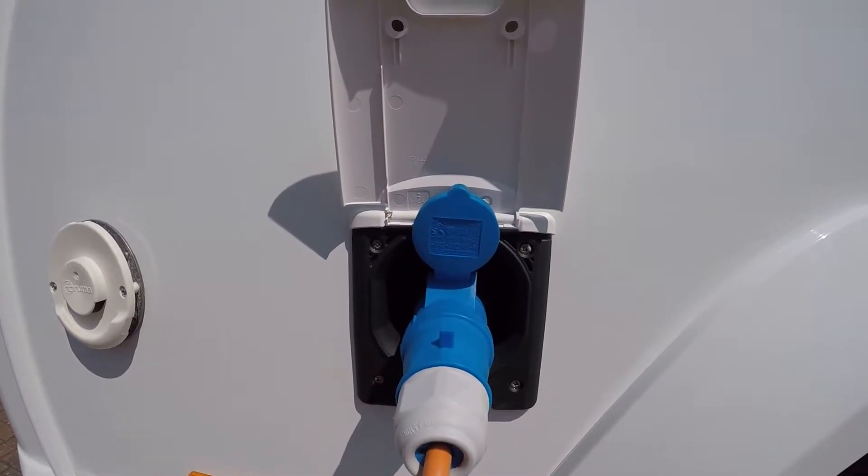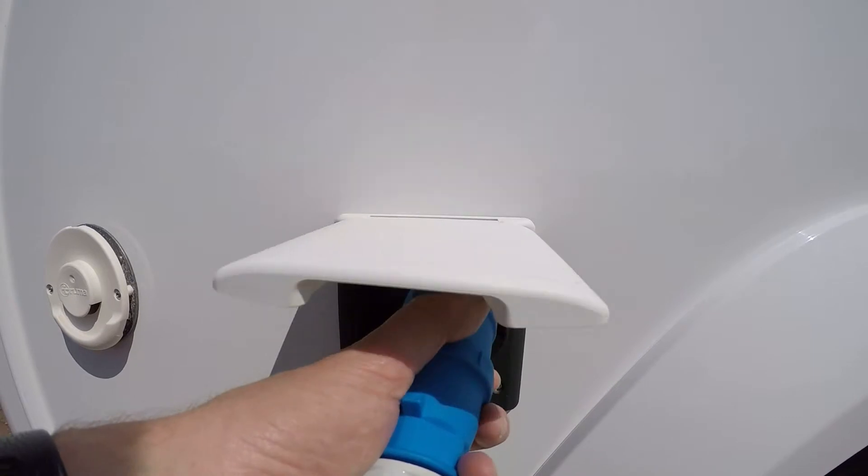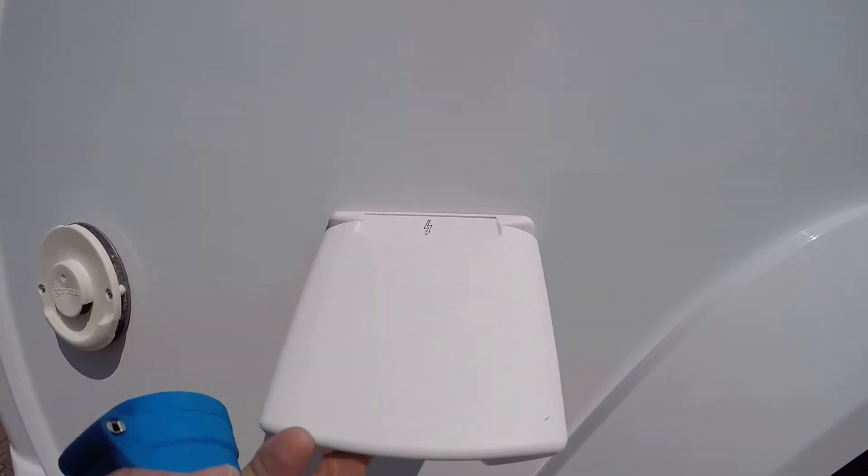When you're finished with the power, pull out the actual socket and close down the flap.